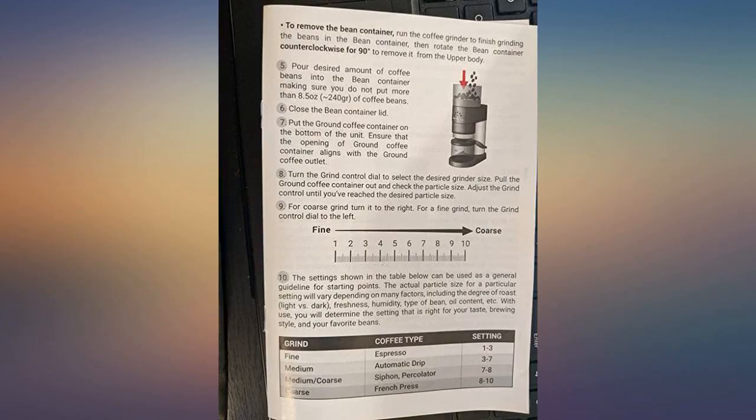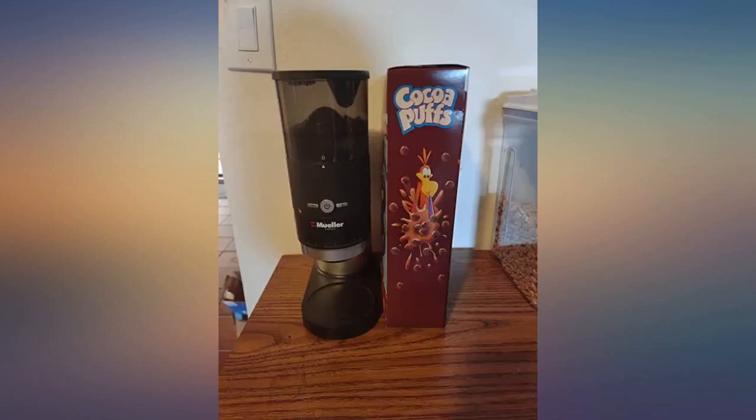Amazing service behind the unit — she assured me this was a rare fluke. The replacement arrived today and I am beyond impressed with the level of customer service. I would definitely want to purchase any product from Commerce Planet.